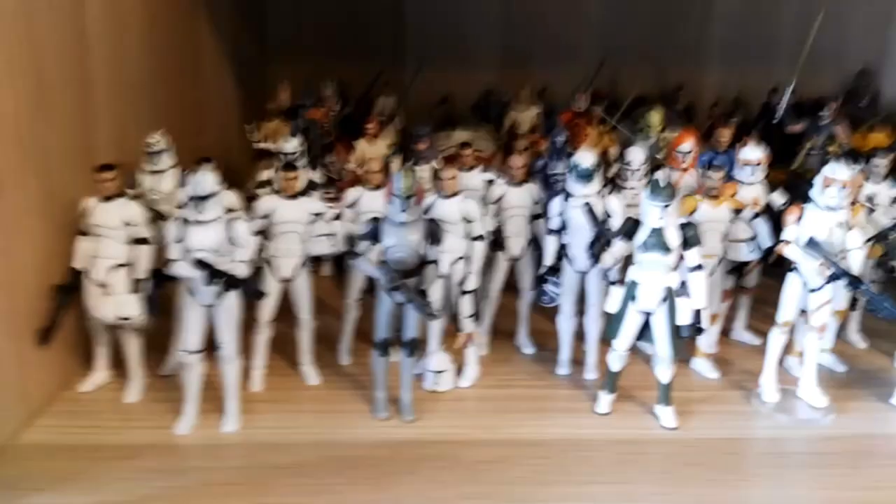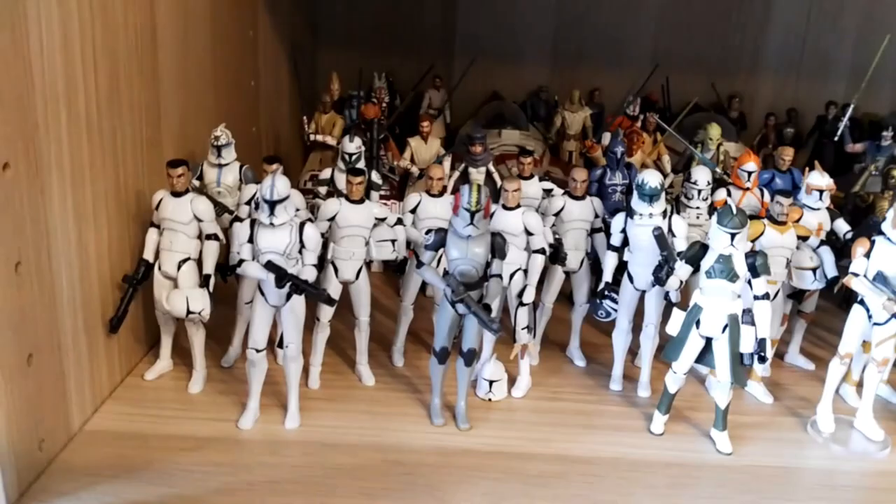Most stuff I do own — most bad guys I do own. I don't have a Magna Guard, for example, but those are very expensive. So that was it for my collection video on my Clone Wars shelves — my complete Clone Wars collection.